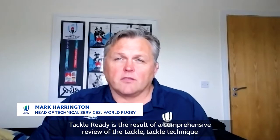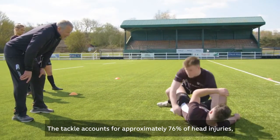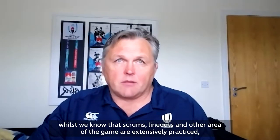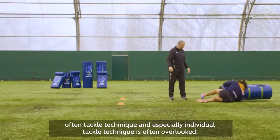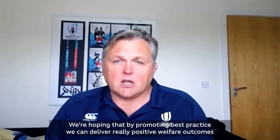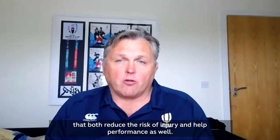Tackle Ready is the result of a comprehensive review of tackle technique and its relationship with injuries. The tackle accounts for approximately 76% of head injuries. Whilst we know that scrums, line outs and other areas of the game are extensively practiced, tackle technique — and especially individual tackle technique — is often overlooked. We're hoping that by promoting best practice we can deliver really positive welfare outcomes that both reduce the risk of injury and help performance as well.